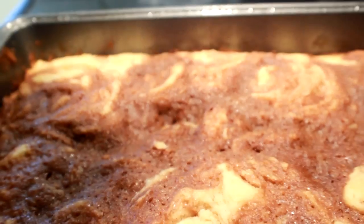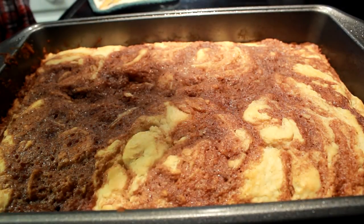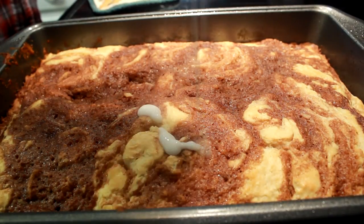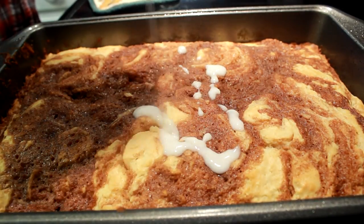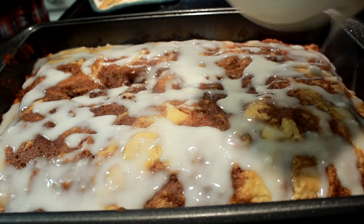30 minutes later, there's what my cake looks like — all spongy and beautiful. You can tell it's done just by looking at it. Then just take that glaze you made and be artistic with it. I never did real good in art, but just pour it over the top and let it cool off.